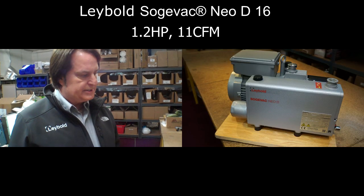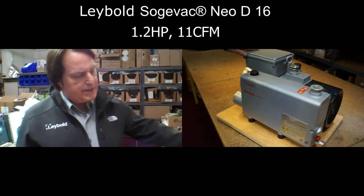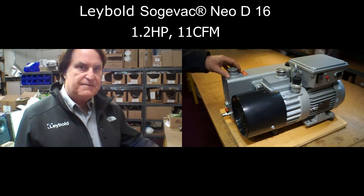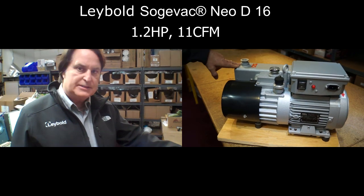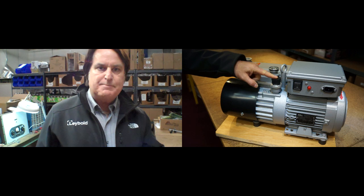It's got a lot of great features that you just don't find on many vacuum pumps today, so I'm going to kind of walk you around. One of the most important features that Leibold has developed for this particular pump is what we call the gas ballast valve.